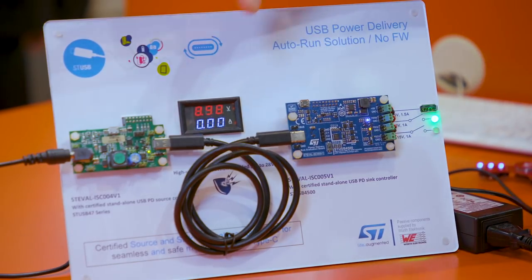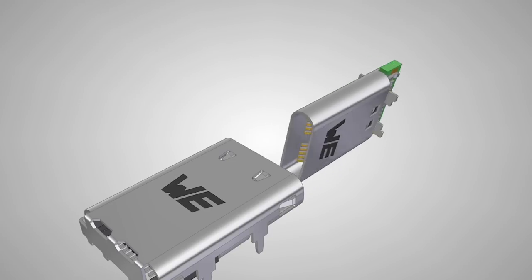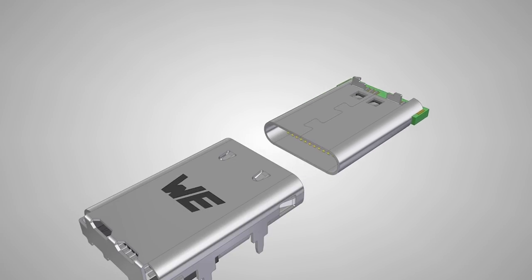We are talking about an evolution board — this is the customer design — and we really feel that we are anticipating a new trend in the future where the consumer would like to reduce the amount of chargers they have today.